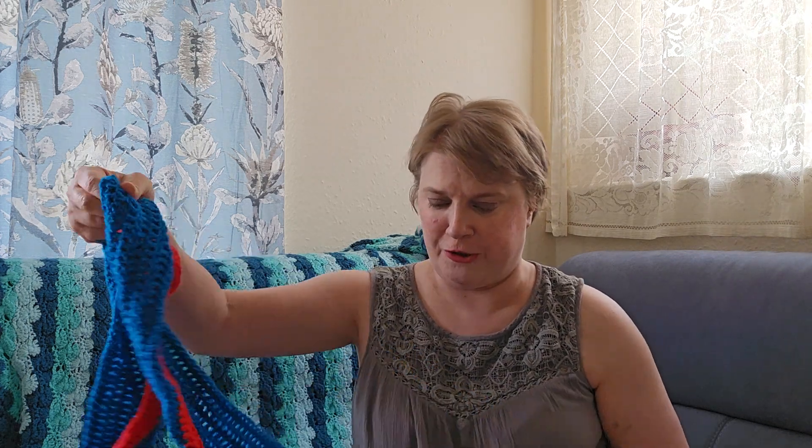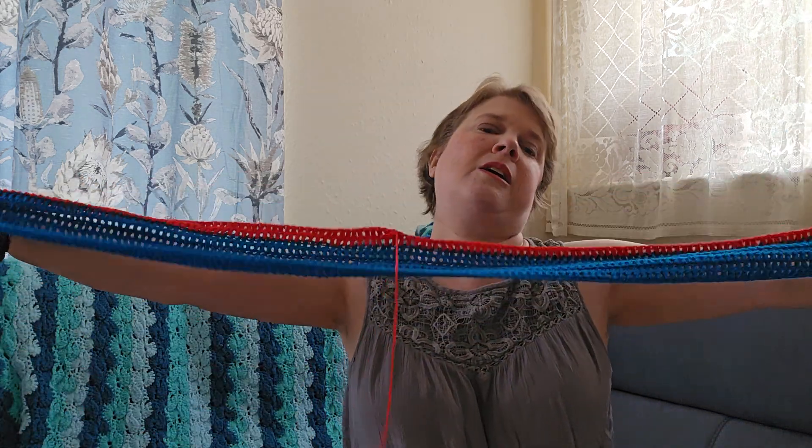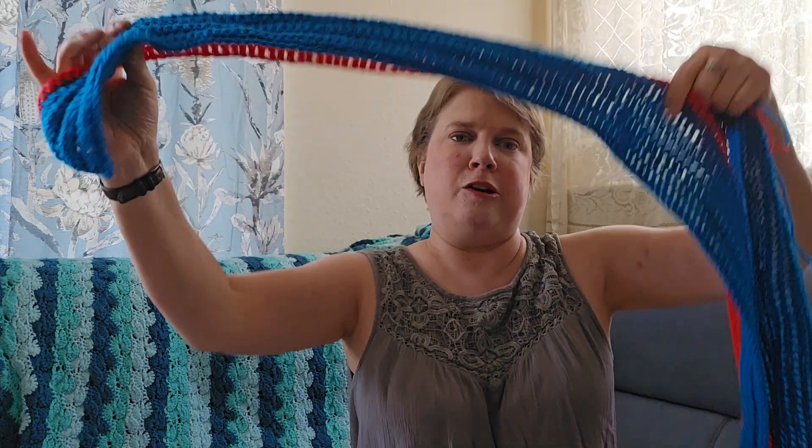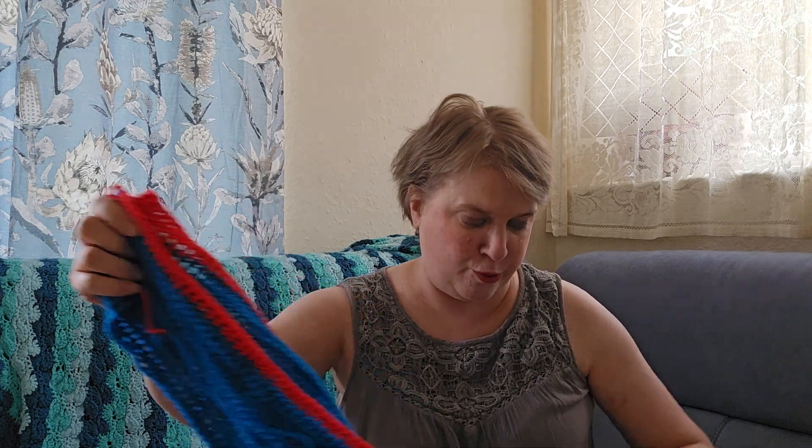Let's get cracking on with what I'm working on. Me being me, I have to have a scrap project on the go. I just chained until I got fed up of doing a chain, so it's rather long. I'm just doing a UK treble with odd balls of DK yarn — started on this red yarn, just using up my scraps. I love doing scrap blankets; they've come top of the list at the moment.